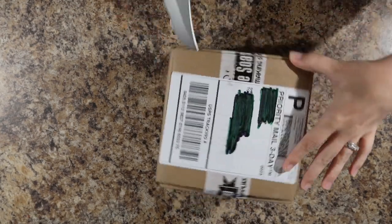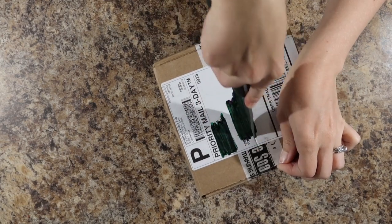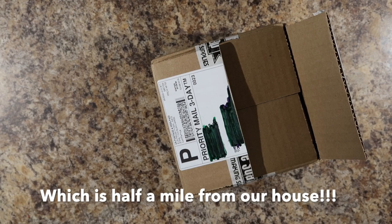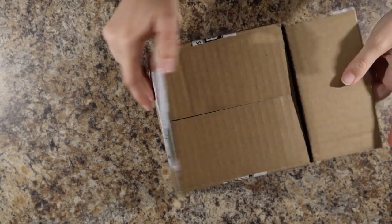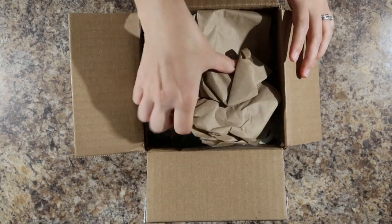I was packing up orders and my husband was kind enough to run to the mailbox for me. I have no idea what's in here. It'll be fun and exciting.